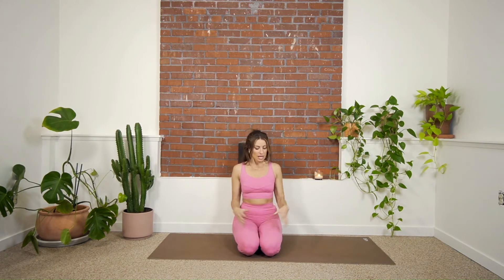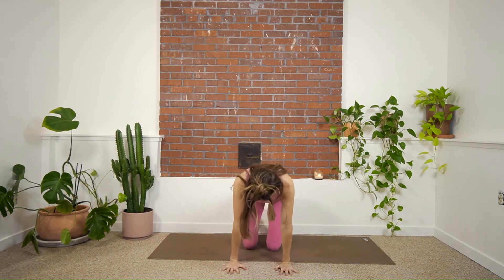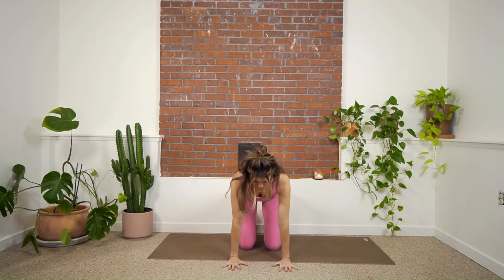So let's get started. I'm on a yoga mat and I'm going to stay sideways on my yoga mat for what's to come. I'm going to start in tabletop position. I've got my knees under my hips and my hands under my shoulders. You can be on your fingertips or your fists if you need.